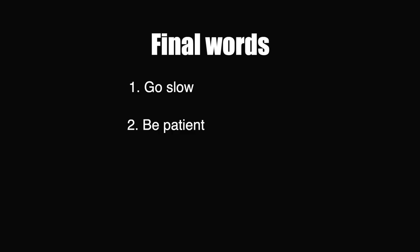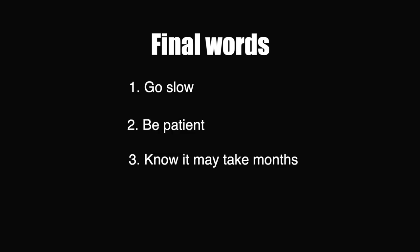Go slow, be patient — it may take months, and it took me seven years, but the rewards will be worth it. There are lots of barefoot shoe brands available and I personally like Vivo Barefoot. I've been wearing them for years, and if you want to buy a pair I've put a link and a discount code in the description box. Thanks for listening.